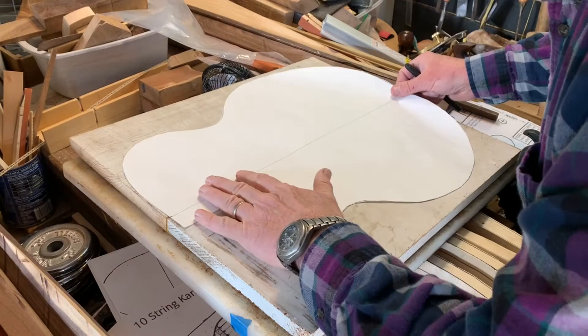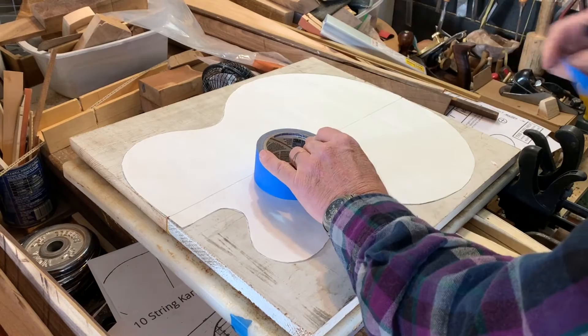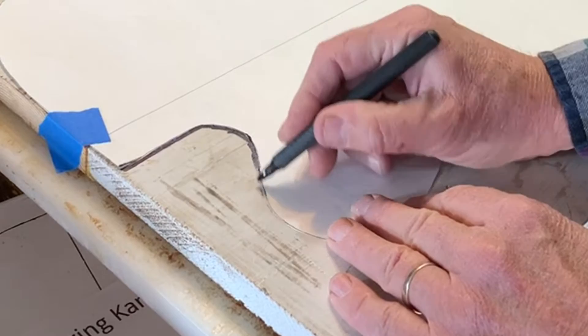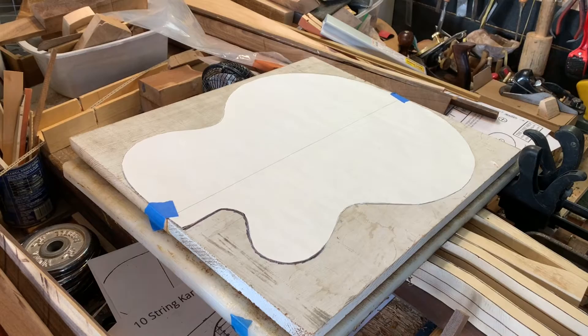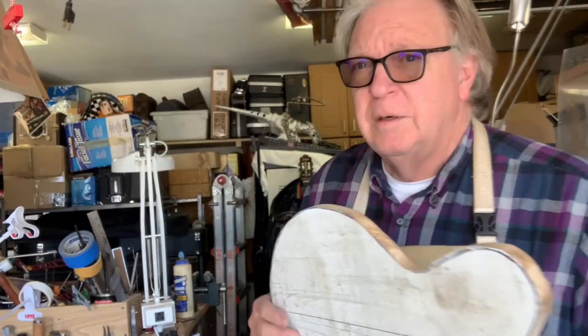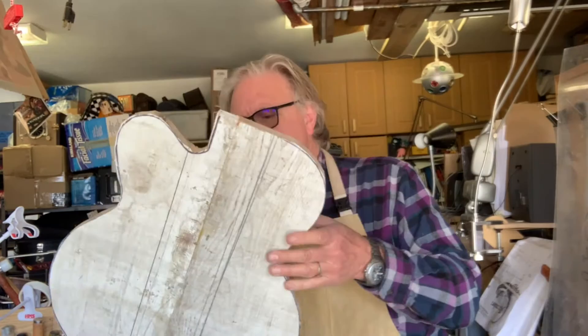I'm going to line that up with the seam. I think eventually I'll make a pattern out of masonite so I can draw it really fast, but for now we're doing paper and sharpie. Now we'll get in and refine the edges with files and sand it. This is a big guitar — we will file down the edges right down to the sharpie line.